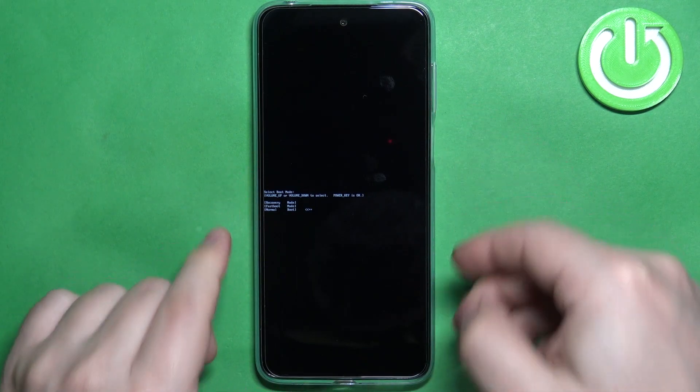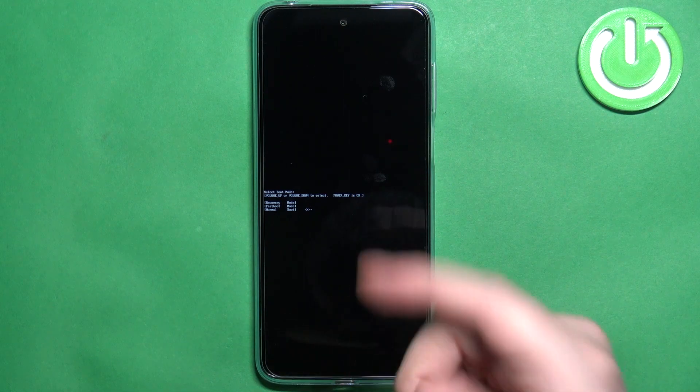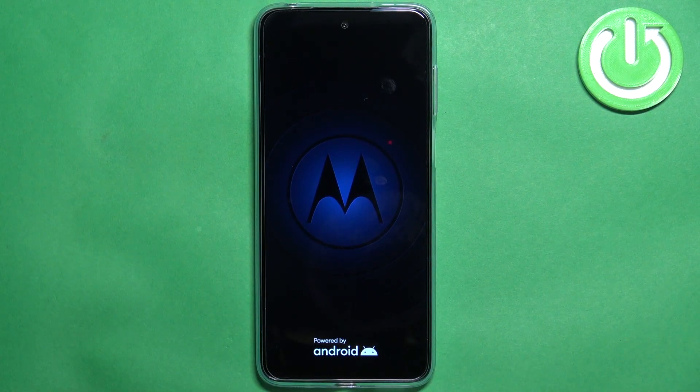Recovery mode allows you to boot into recovery mode, fast boot allows you to boot into fast boot mode, and normal boot allows you to boot into the system. To exit this menu, you can select the normal boot option and press the power button.